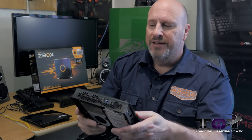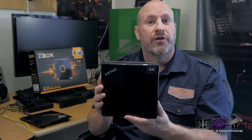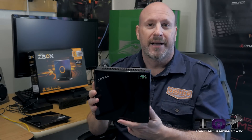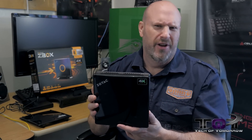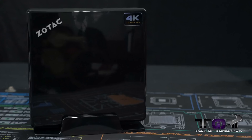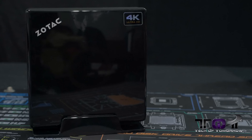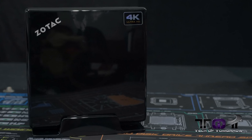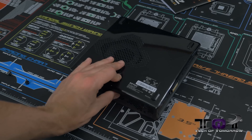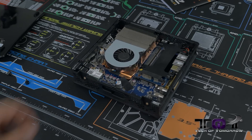Now let's talk about all the specs and then see the scores of this new mini system from Zotac. The Z-Box is a little unit with a lot of power under the hood. It sizes in at 188mm by 188mm by 51mm — that's 7.40 inches by 7.40 inches by 2.01 inches. Inside you have an Intel mini-ITX motherboard that features the Iris Pro 5200 with 128 megabytes of eDRAM dedicated to it.